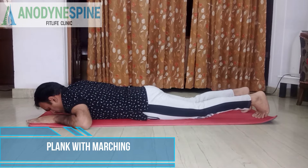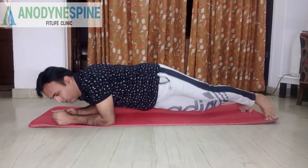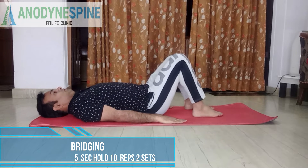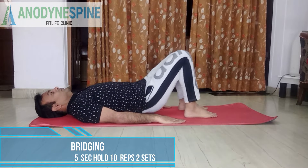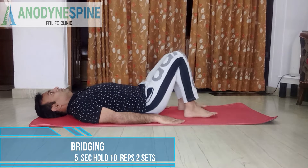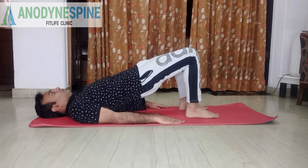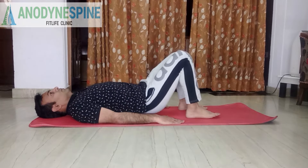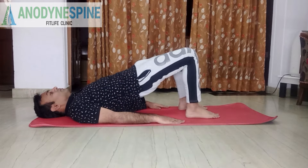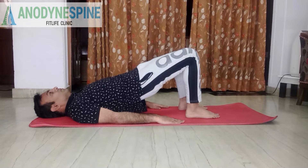My second exercise is called the bridging exercise. You have to lie down on your back and bend your knees, then raise your pelvis up towards the roof and hold it for three seconds. In this exercise, your lower back muscles and spine muscles activate — like the erector spinae, quadratus lumborum, and lumbar stabilizers. Your glutes also contract when you hold this position. This is very simple and you can do it as a beginner.